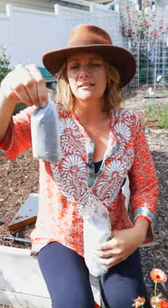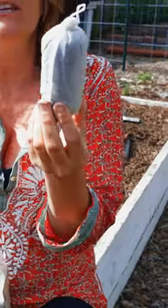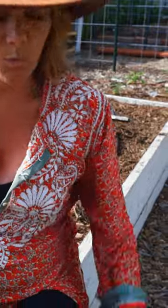Now on another side we have worm tea. This is just like a tea bag, and inside of here is super concentrated worm castings.